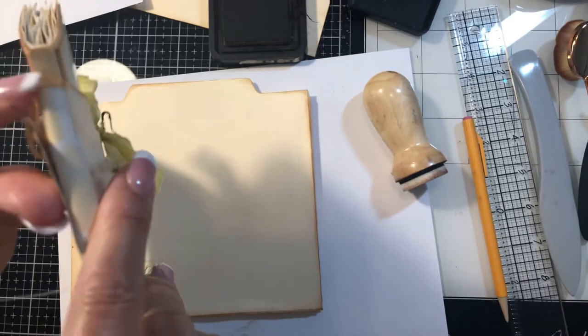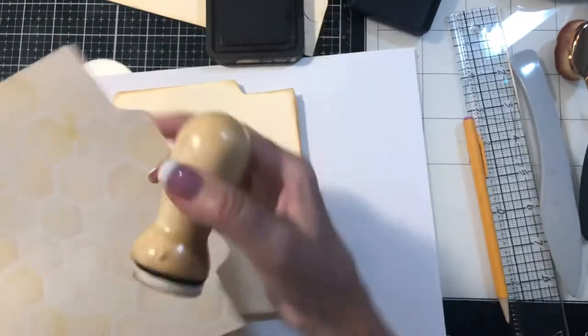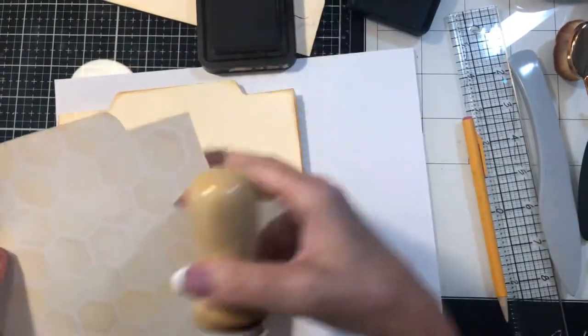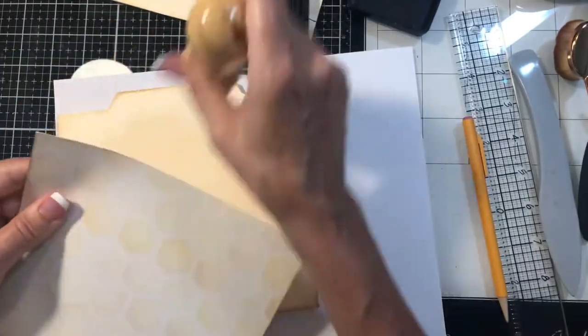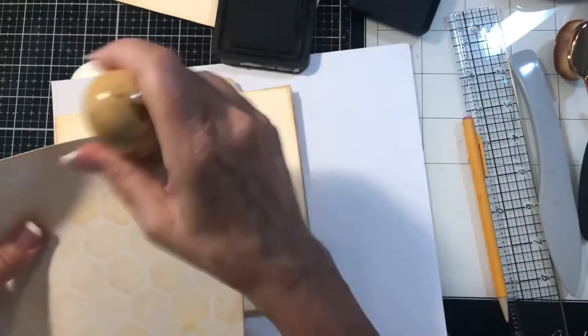I don't know if you can see that, but this still works. Like I said yesterday, I did this project about a month ago and I forgot how I constructed it. So I had to sit there and study it and measure it and try to figure out how I made it. It's out of a manila file folder.